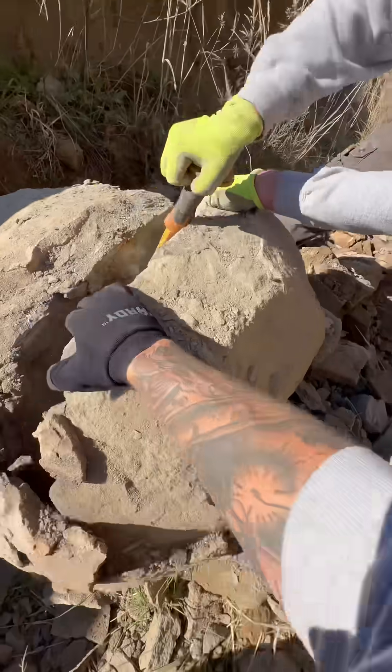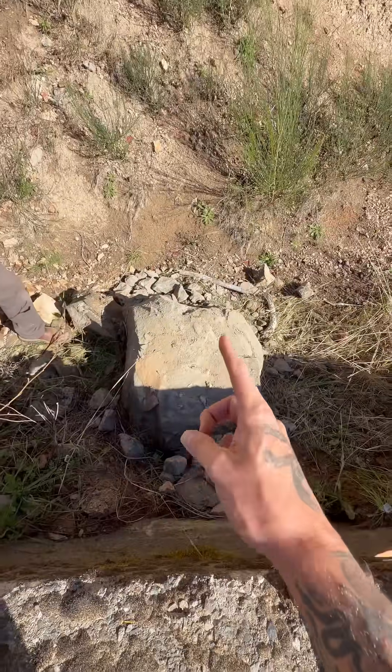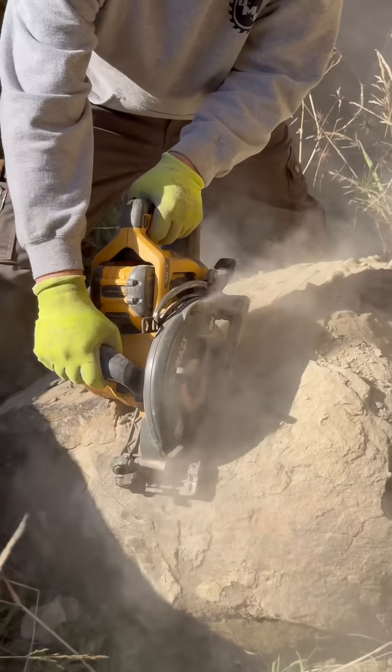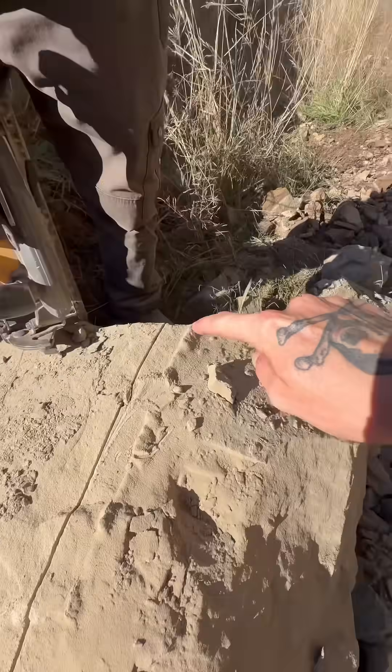So today we're cracking this boulder in half. I got my buddy Nate with me today and we are going to work on getting this thing cracked in half. Our plan is to use this saw to create a cut line from one end of the boulder to the other where we can place wedges and pry this rock apart — a nice deep cut all the way down this rock.